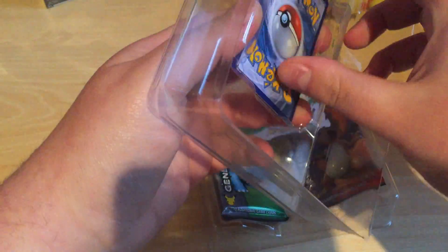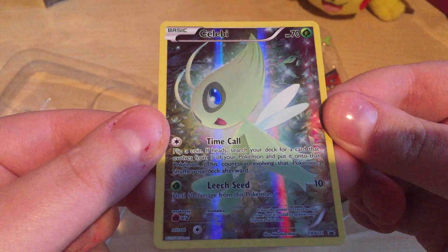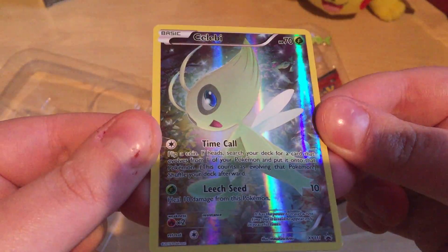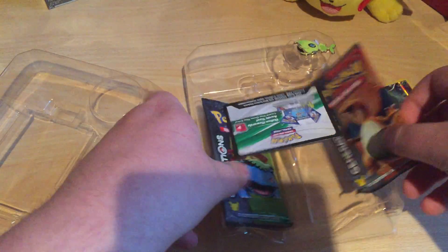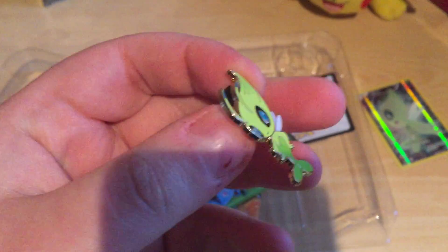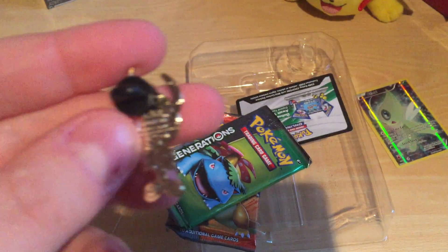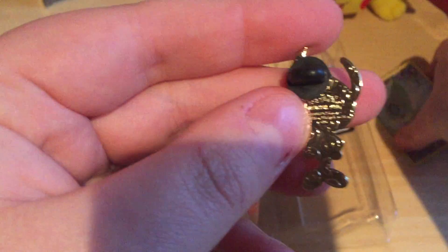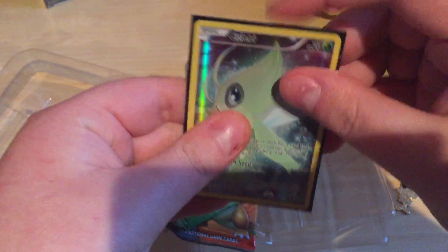Here we got the card inside — there we go. Let's look at the card right here, really fast. Amazing shiny, right? And we got this as well — pretty awesome, there's something on the back. I'm going to put that in its sleeve.